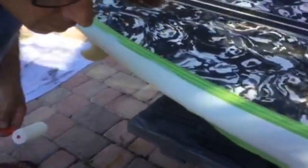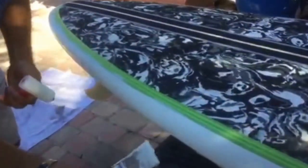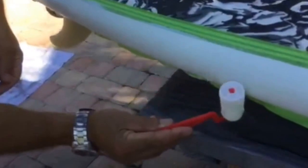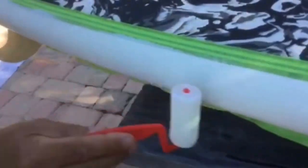So we laid down some Kiwi Grip on the back quarter of the board, brushed it on, and just going back over now and rolling it out to give it a nice smoother texture. We'll go back over some of these spots where obviously it's going to need a little more product. It's a fine texture.